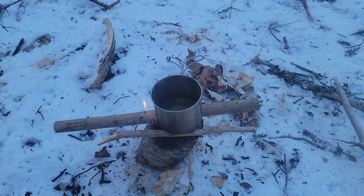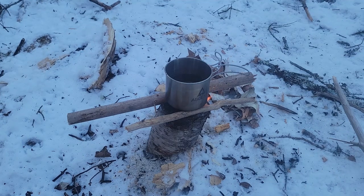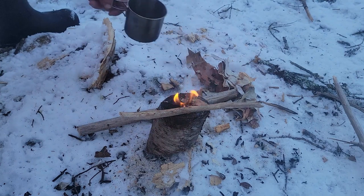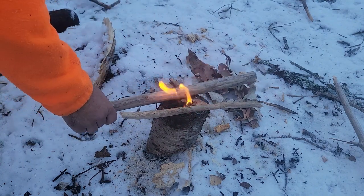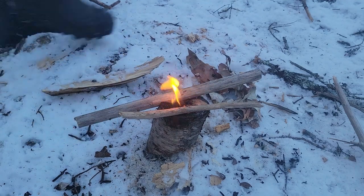For my next video, I'll go through three different ways to make a Swedish torch and figure out which one works best. Don't forget to hit that like and subscribe button. Just as I was running out of time today, the water did start to boil — unfortunately it fell over as it started boiling. Thanks for watching, and come back for the next video on how to make multiple different types of Swedish torches.